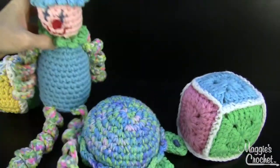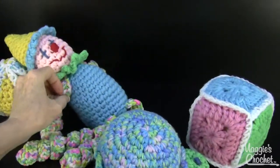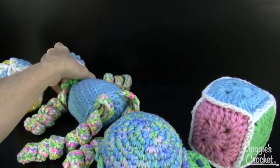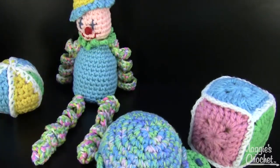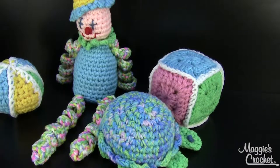That's a really adorable set. He can stand up on his own! So that is pattern number PA874 and that's available at maggiescrochet.com.